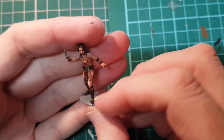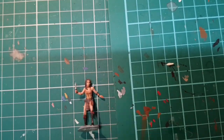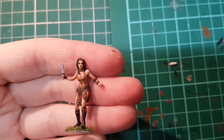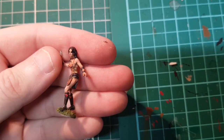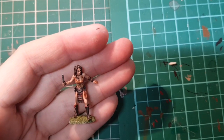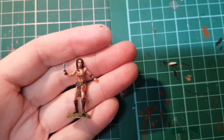There's Leela — I'm just going to put some grass on the base and she'll be finished, so we'll come back and have a look at her. There she is. I think it's a really nice figure, one of the better Leela's I've seen. I think FASA did one and it was a bit chunky. Yeah, I like that — it's a good figure and it's going to go well in the collection.